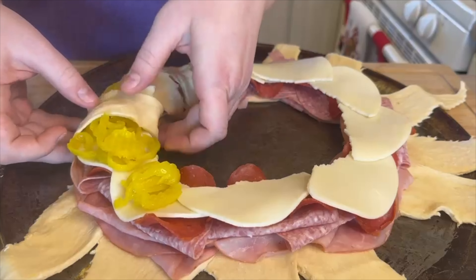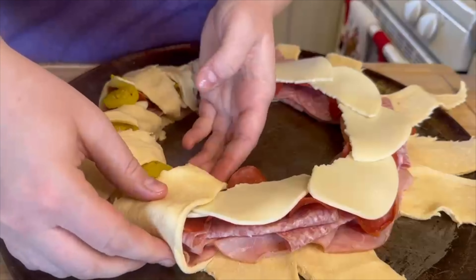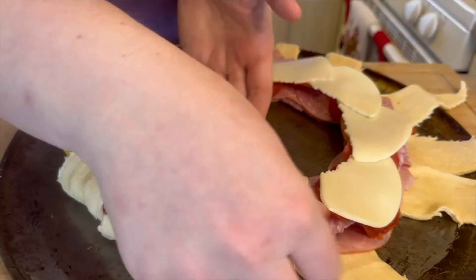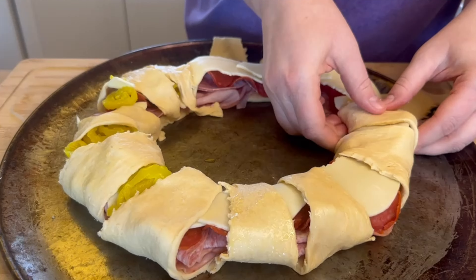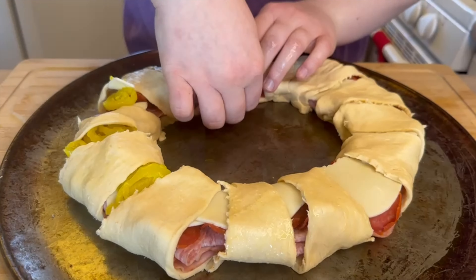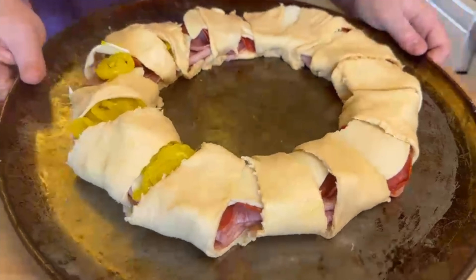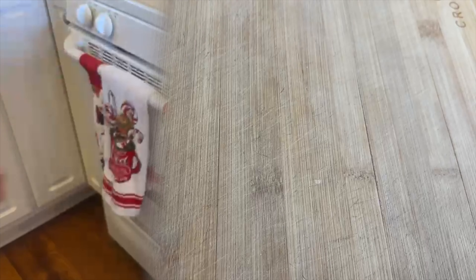After adding the fillings, you're going to take the pointed edges and fold them over, tucking them underneath. This is going to bake in the oven for about 25 to 30 minutes. At the 20-minute mark I would check on it to make sure it's doing okay.